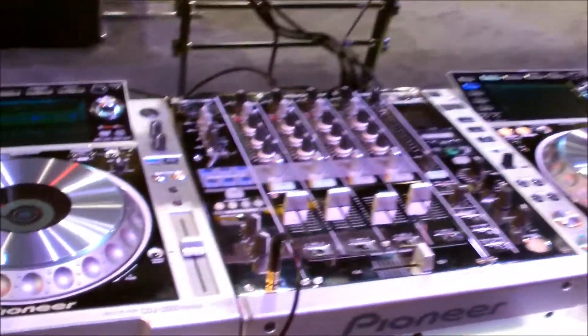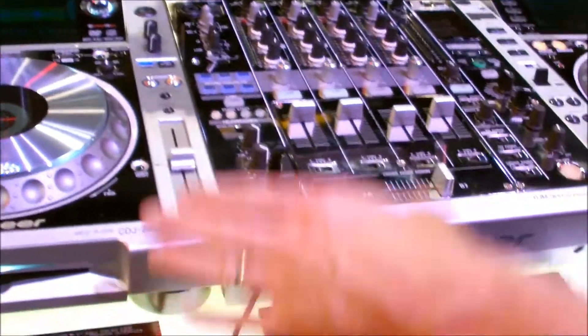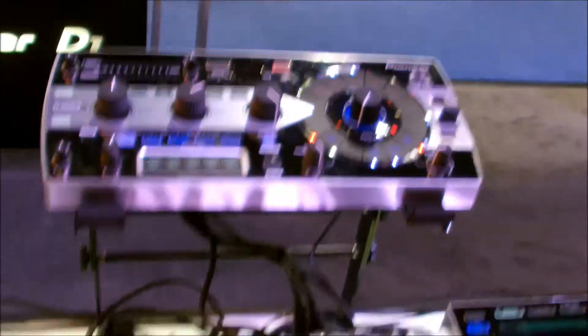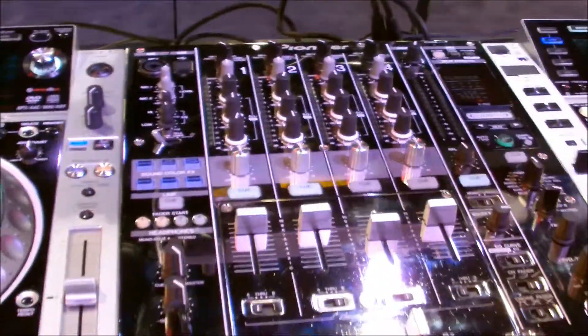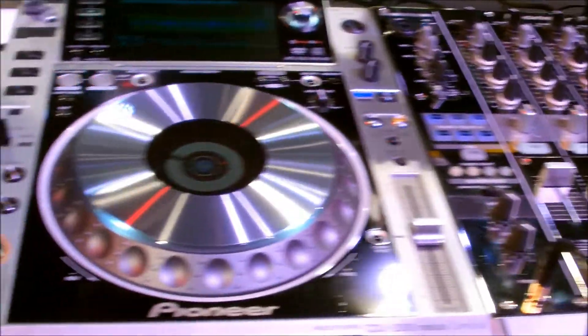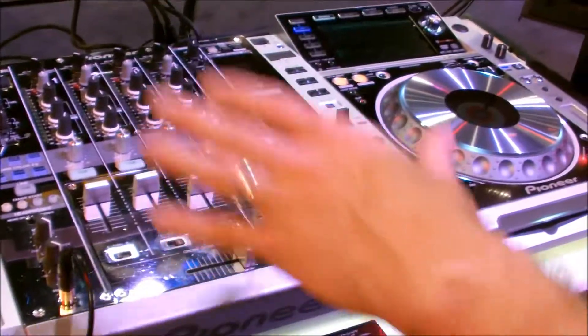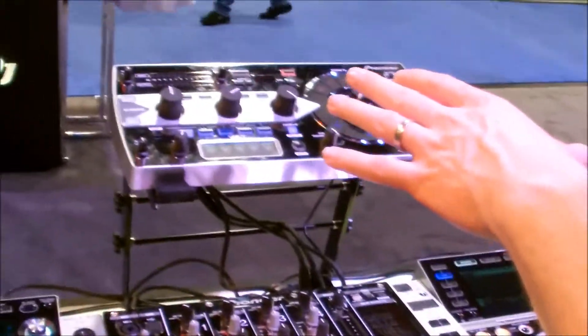Now let's take a look at the limited edition Platinum Series from Pioneer. This is the CDJ-2000 Nexus and the DJM-900 Nexus, as well as an RMX-1000. All of these have been done in a chrome plate finish on the top, so you get this really cool look. They're being made in limited quantity — 2,000 sets — meaning 2,000 mixers, 4,000 of the players, and 2,000 of the RMX units.